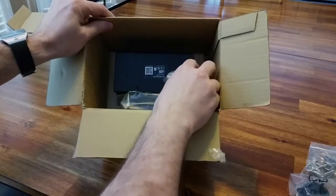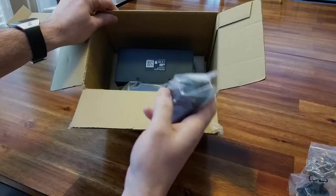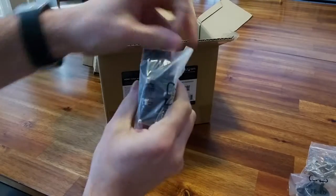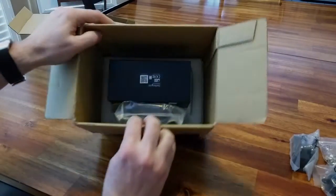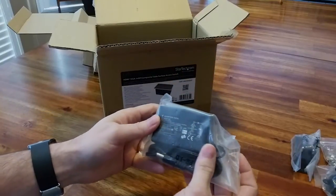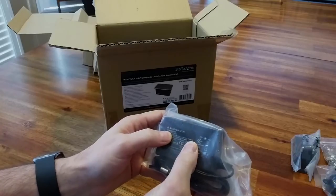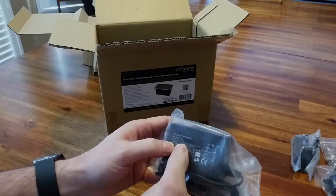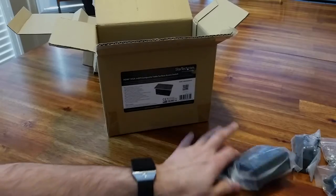There are more power adapters in the box. This one seems like UK, this is definitely for South America, and we've got the North American plug right here that you put on the adapter. The power adapter itself is 100 to 240 volts, probably 50 to 60 Hertz as well — so that's good anywhere in the world, like most laptops these days.